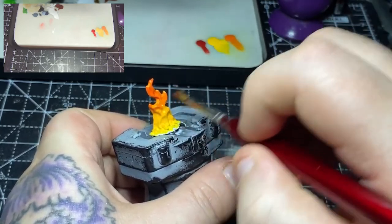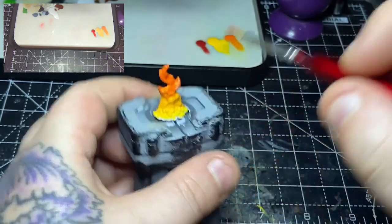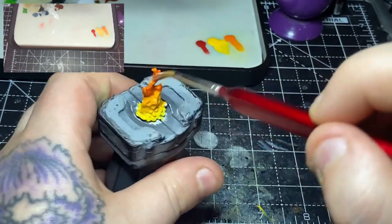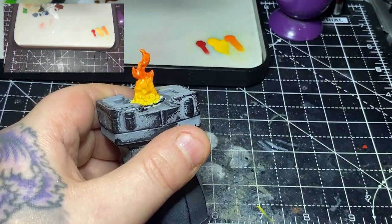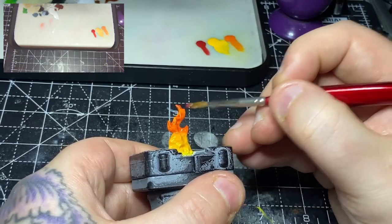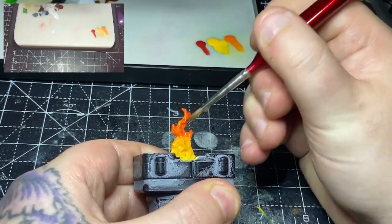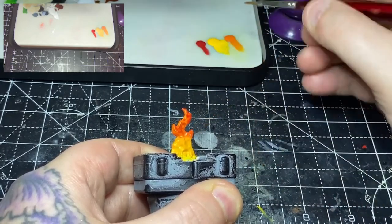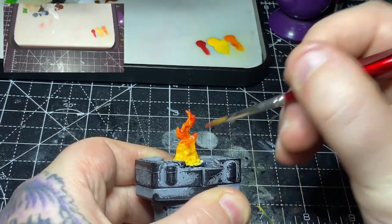I'll then do the same thing with Mephiston Red, starting at the top and bringing it down, blending it just into the top of the Trollslayer Orange. Then letting it dry slightly before going back onto the top — otherwise you'll just keep removing the paint. Once that has dried I'll go back over the top with some thinned-down Mephiston Red one final time, just for the top third, to have a bit of a darker Mephiston Red layer over the top.